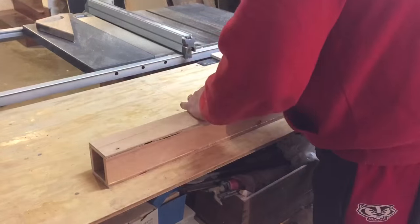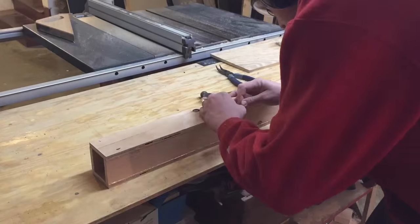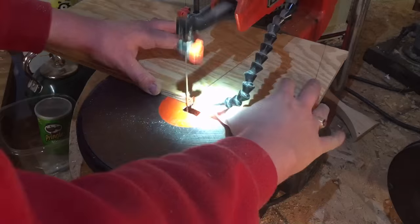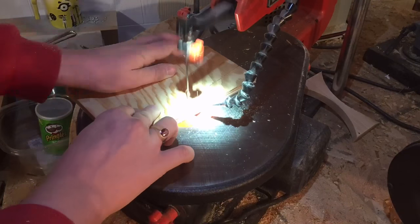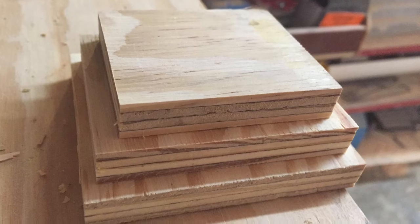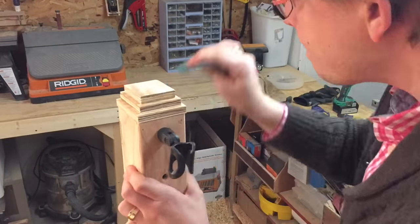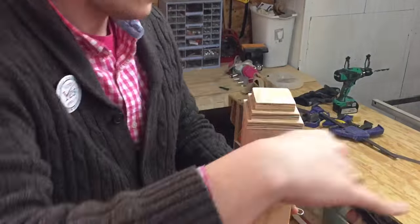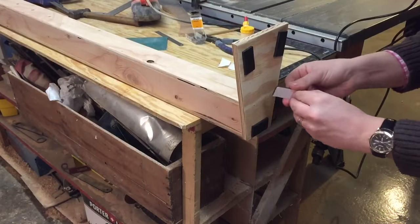Once the glue had dried I needed to cover up the holes in the top and the bottom, so I made a base for the thing to balance on and I also made this funky looking pyramid to cover up the hole at the top. This is all with some more half inch plywood that was lying around. Once the glue had dried on everything I needed to sand all my rough edges, because there's nothing worse than getting a splinter on a project months after you've made it. It's just obnoxious.